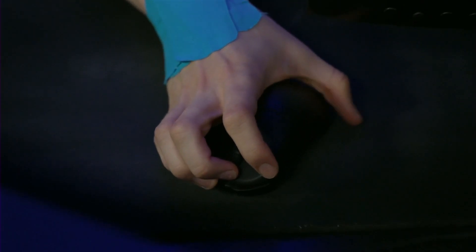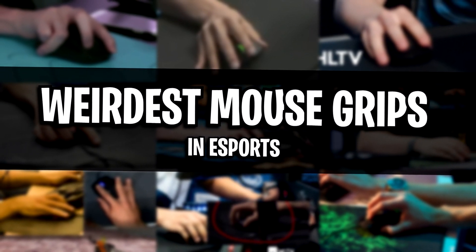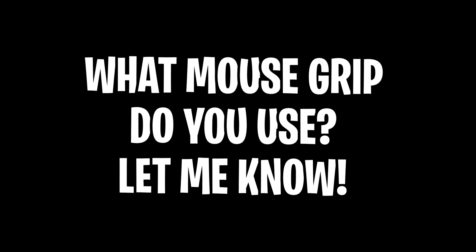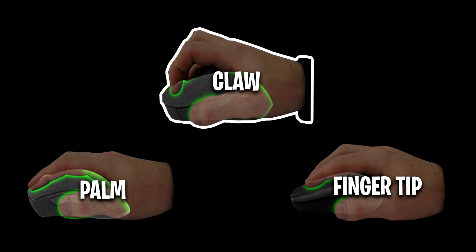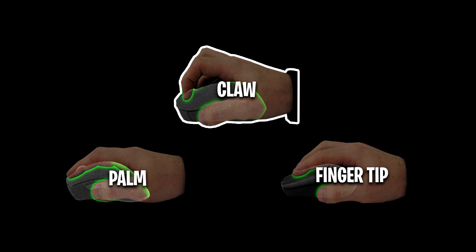He's got such a freakish one. But yeah guys, that's been the top 10 most crazy, weirdest grips I've found in all of esports. I know it was mainly all CSGO ones, but that's the only ones I could find. Be sure to let me know what your grip is in the comment section below — no one's going to judge you, everyone respects whatever mouse grip you use, as that's the one that's most comfortable for you.